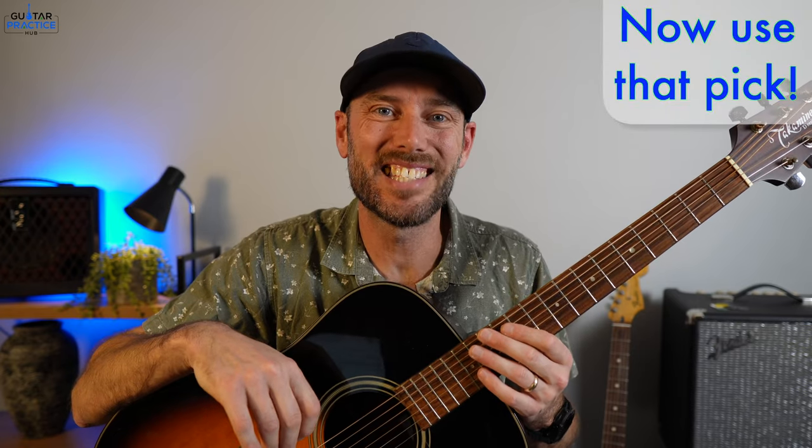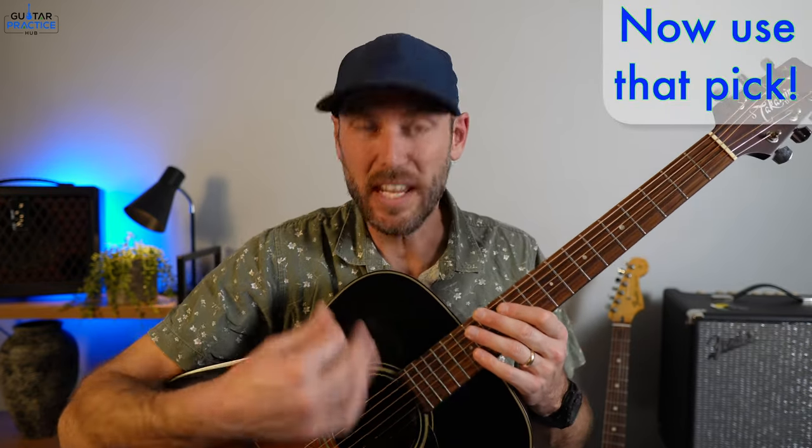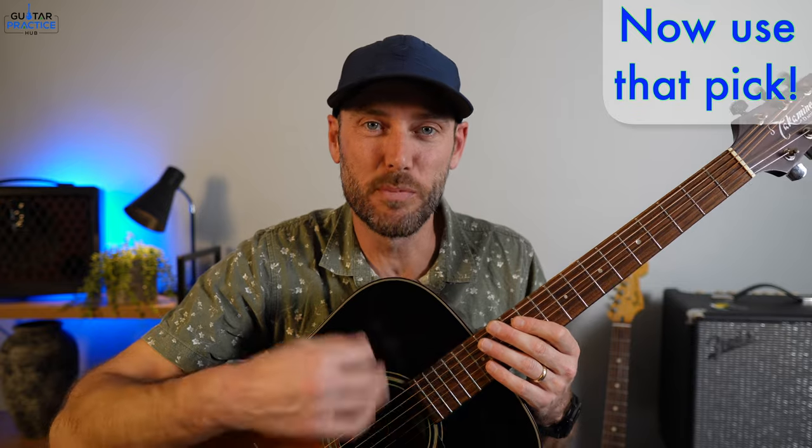So all you need now is some guitar exercises to get that pick across the strings, moving up and down — strumming. How about that? So right now, go to this video and it's going to get your strumming happening. Click here and we'll get into that as well.